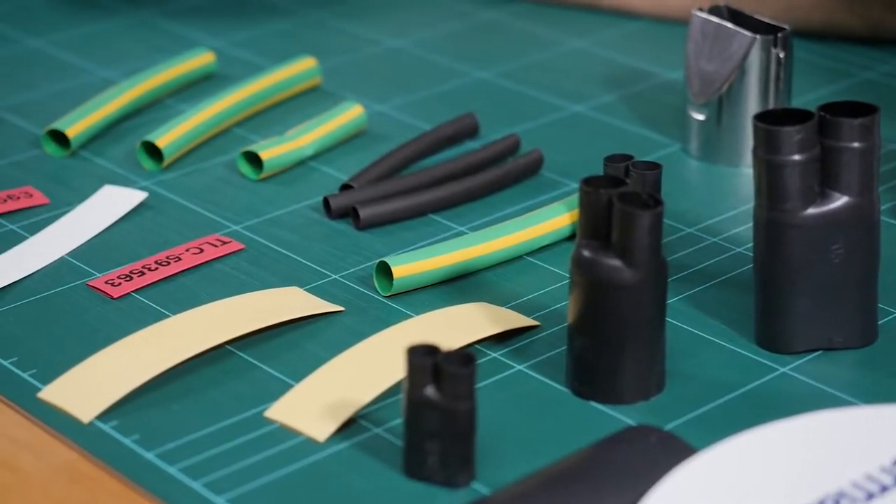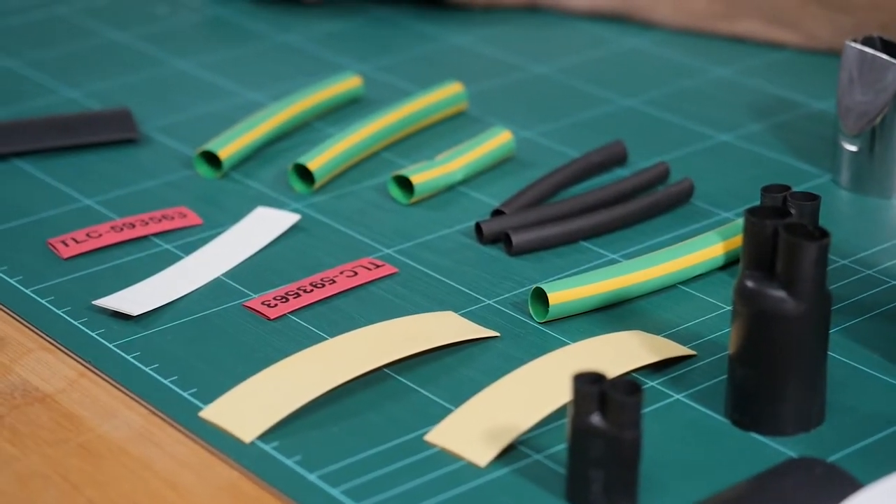If you want to know how you can do cable repair or maintenance jobs using a handheld hot air gun with no cords or cables, then you probably should watch this video.